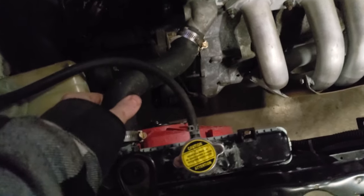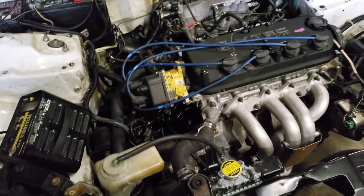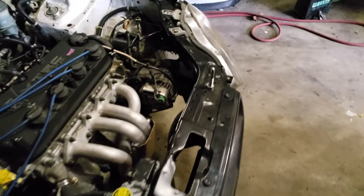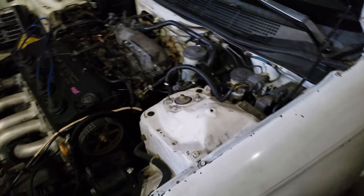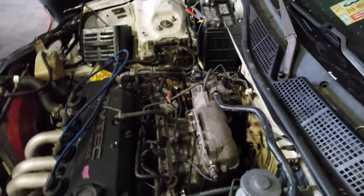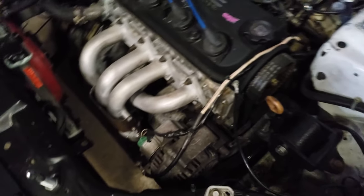The radiator hoses are stock Civic hoses — cut, flipped, and made to work. I didn't hook up the heater core — all that's been looped and deleted. It's pretty much just like a race car at this point, not really a street car. Everything's gutted — EGR's been removed, everything's been removed. I'm running one belt just for the alternator, no power steering or anything. I believe the belt is from a 2000 Accord DX — it doesn't come with AC, so it's like the perfect AC delete belt because it's the perfect size.